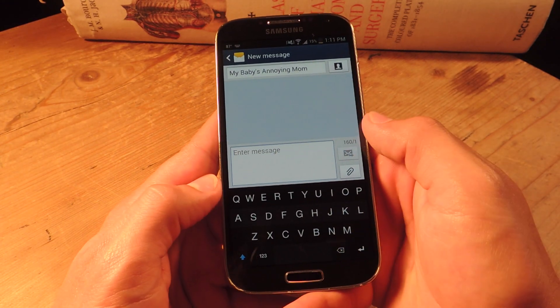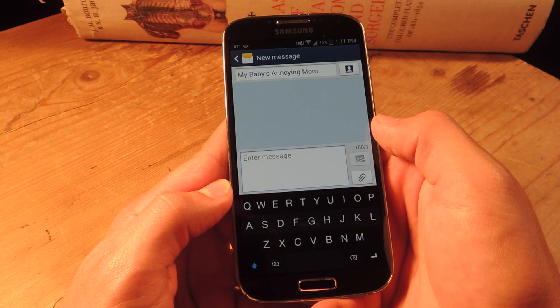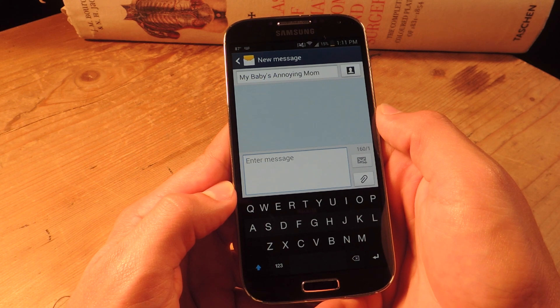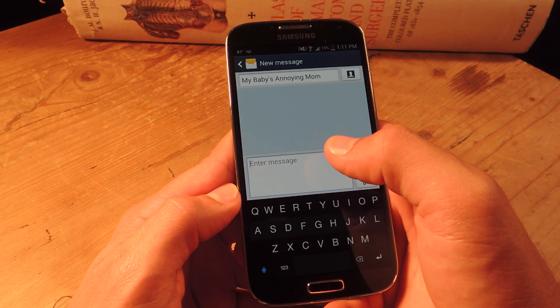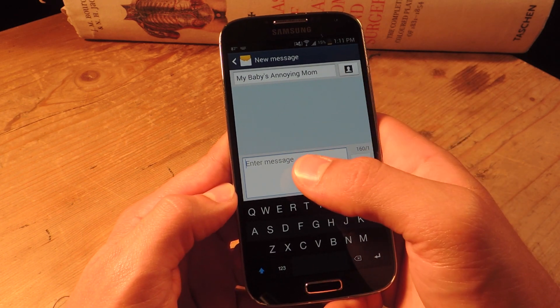Let me just state: after you download the application or the keyboard, just open it up and it goes through a two or three step process to help you enable it and apply it system-wide. It's super easy — you don't have to do it yourself. It actually just brings everything to you, and you just have to tap enable, and that's it.